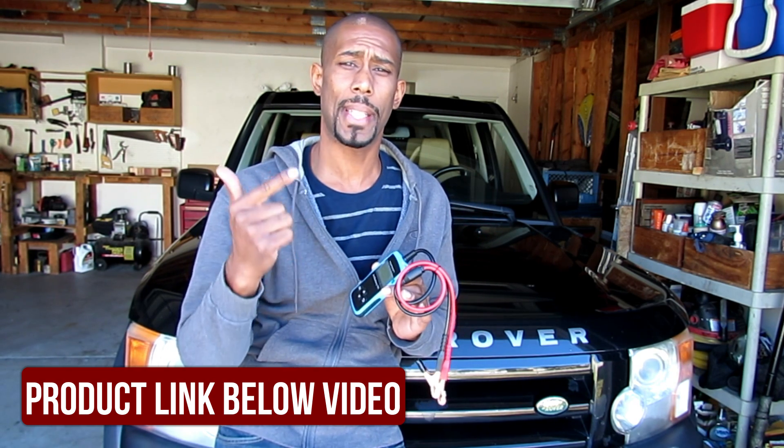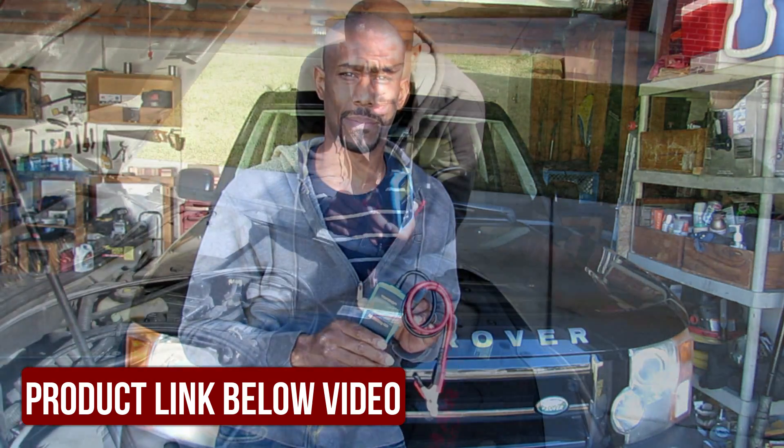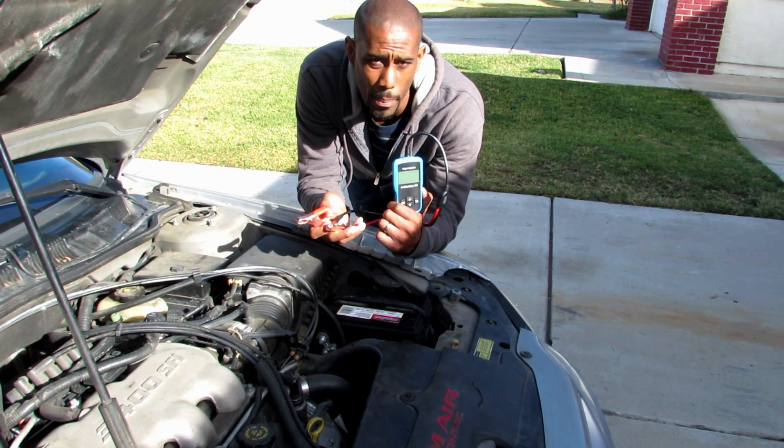It tests the charging system. It tests the cranking system. It's going to give you information about your battery you didn't even know existed. I've tested it on all three of my vehicles and I actually found that one of my batteries was bad, so it's already paid off.